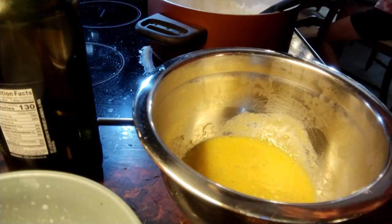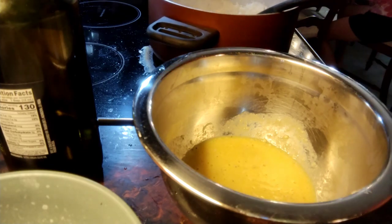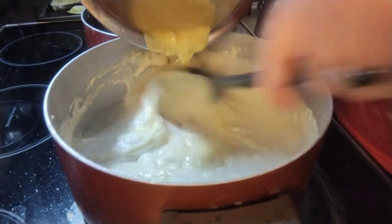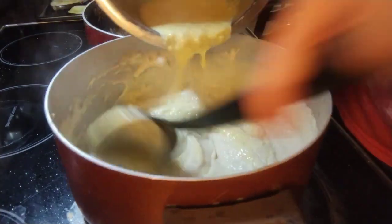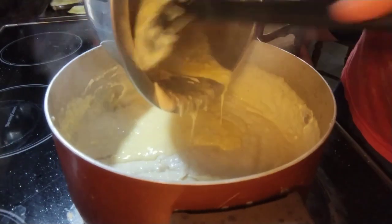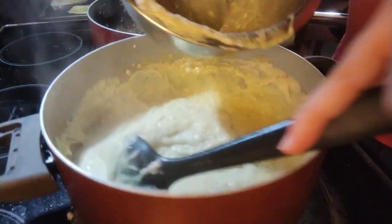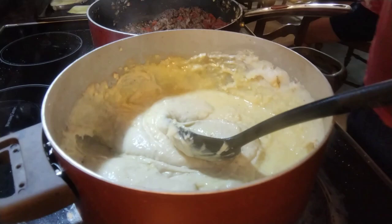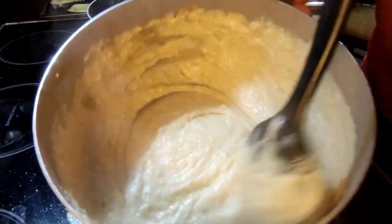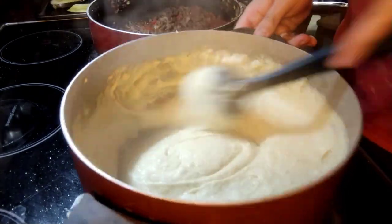Now we're going to add everything back into the main bechamel and cook it for about two more minutes. Take it off the heat and we'll be able to start assembly. We're just going to add in our egg mixture here to make a nice creamy sauce. You're going to cook it on a low boil for about another two minutes. It should look almost like a thick cheese sauce — like you would put over mac and cheese.